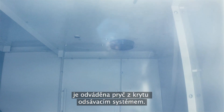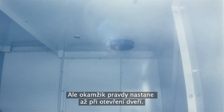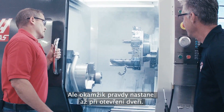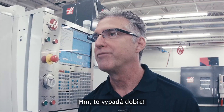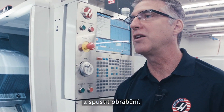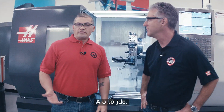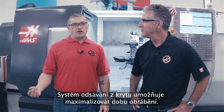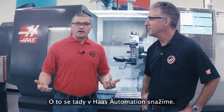But the real test here is what happens when we open the door? Wow, that looks great — it's pretty much mist free. This allows you to get the part out of the chuck quickly and get the next piece in and cutting. So there you have it. The enclosure exhaust system allows you to maximize your chip cutting time. That's what we're focused on here at Haas Automation.